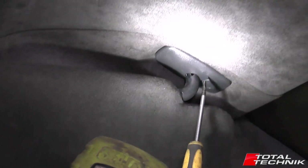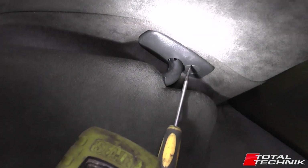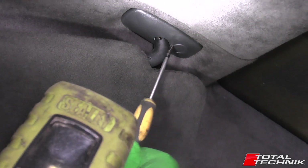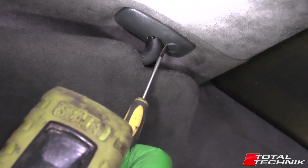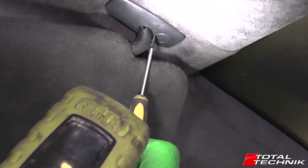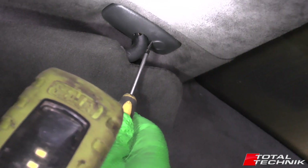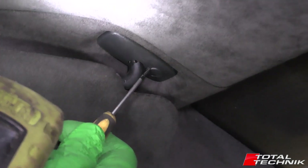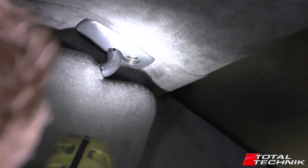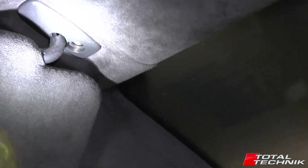Looking at the base of the sun visor here, you've got this little screw cap cover. Just on the back edge, you've got a tiny little slot. So if you just go in there very, very carefully with your little flat head screwdriver and just prise that out. It can be a little bit fiddly. There we go — it literally just pushes back up in there.